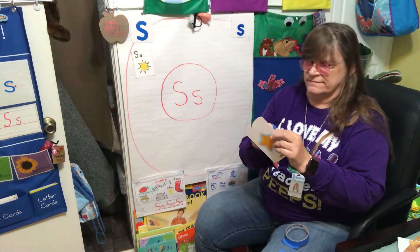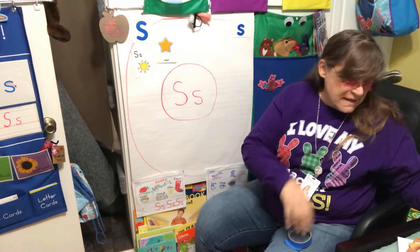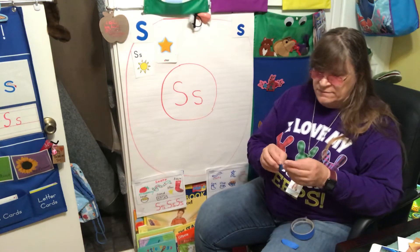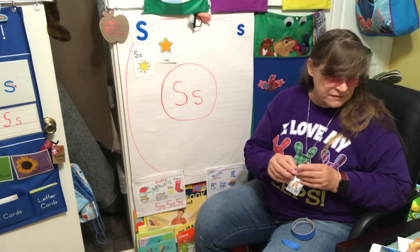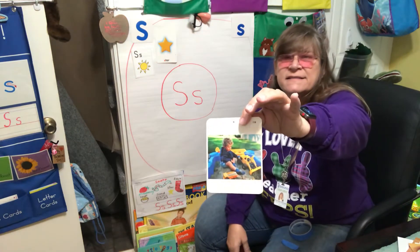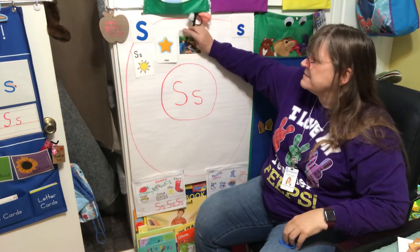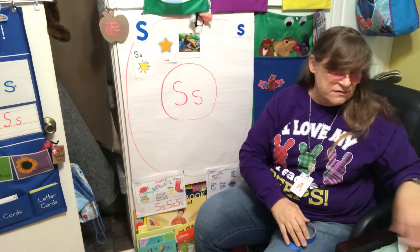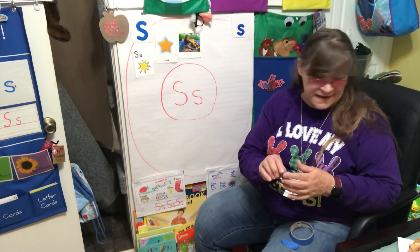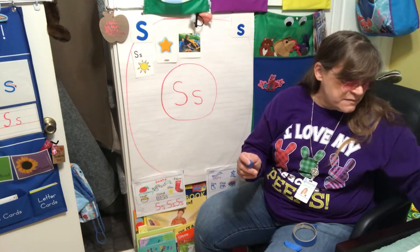Earlier I talked about playing in something on the all about me map we did. This boy is playing in sand. Hopefully you guys have someplace where you can play with sand. I know you can't get out of your house much, but hopefully you can find someplace to play with some sand.